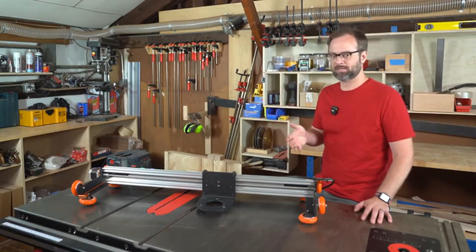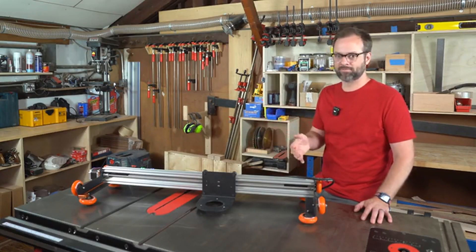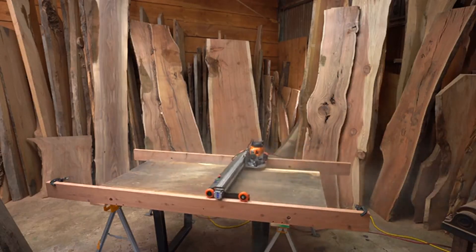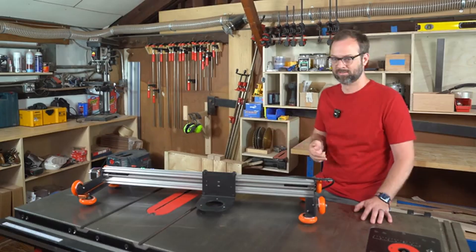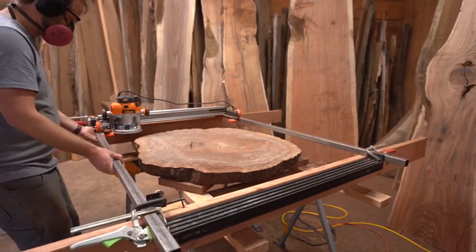Instead of expensive custom rails that most slabbing systems use, Slab-A-Thor is designed to work with anything you already have — 2x6s, square stock, angle iron, heck, composite decking, whatever. Because of its unique design, you can even use a second set of rails to extend the slabbing area, allowing you to flatten any size piece of wood.